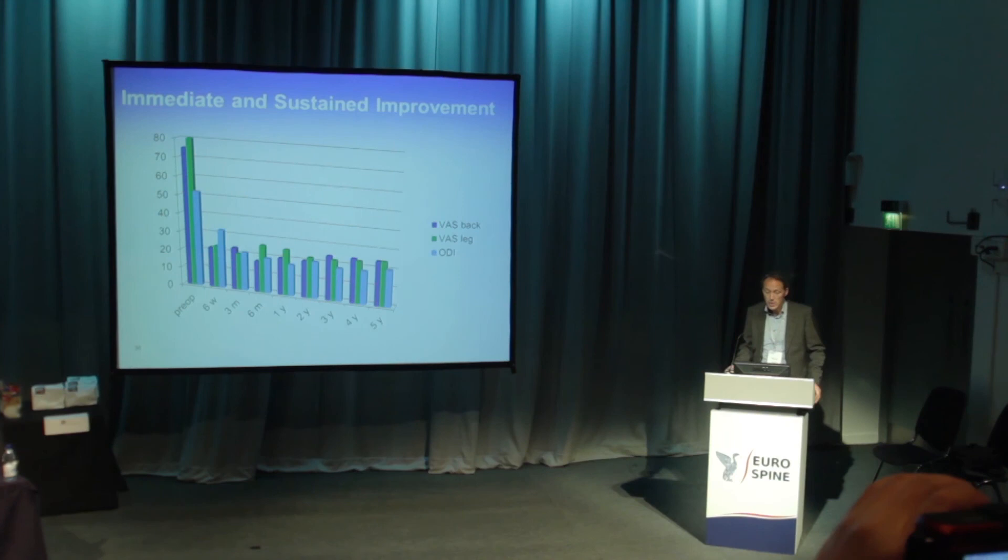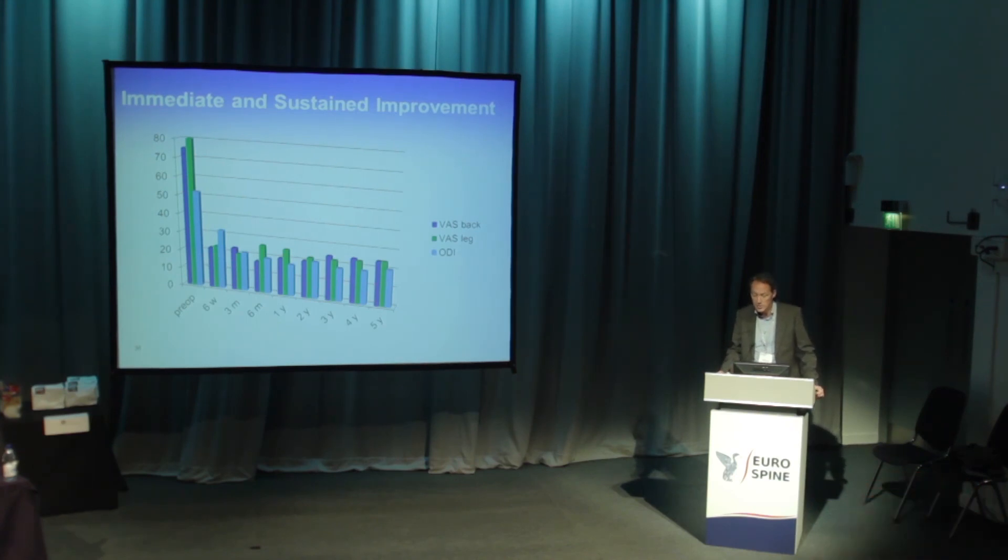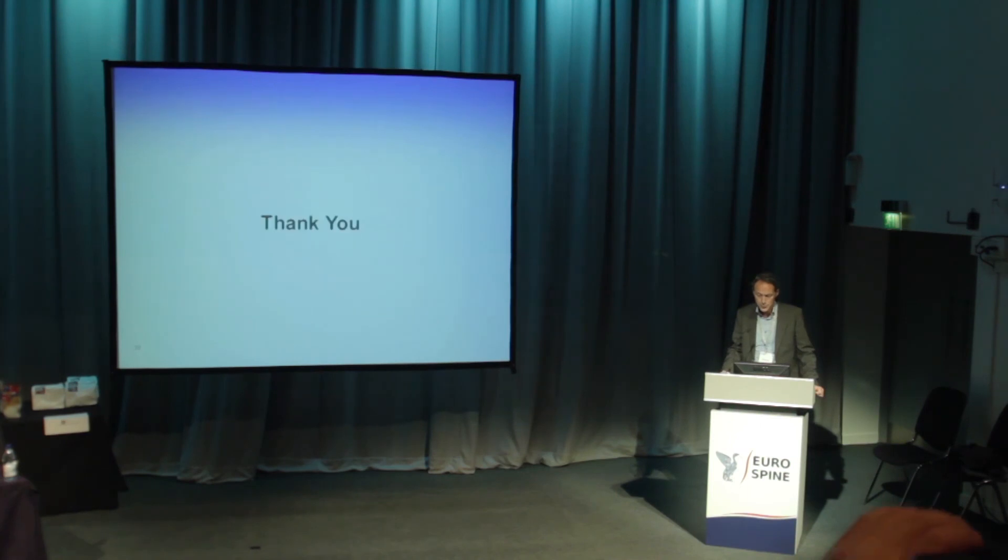With this immediate and sustained improvement, we also have the impression that our patients do better with the mobile solution on top than with two-level fusion. Thank you.